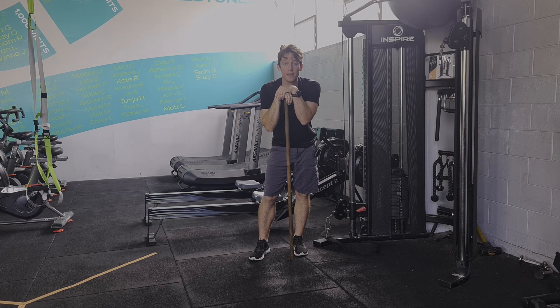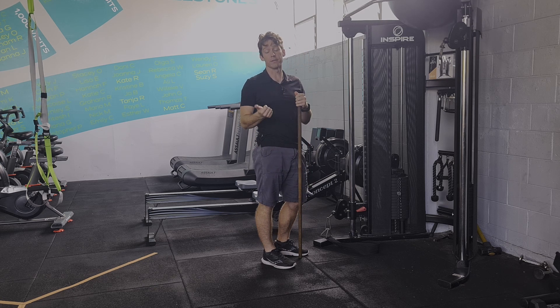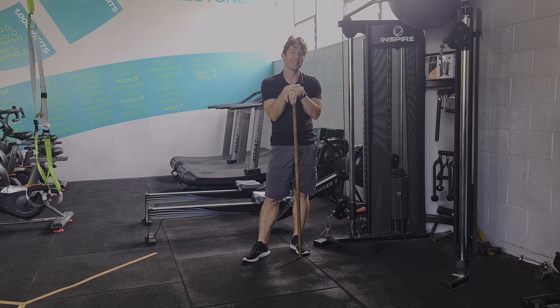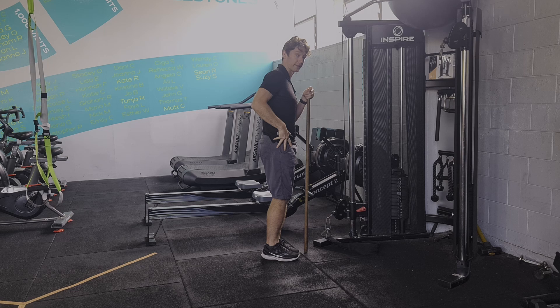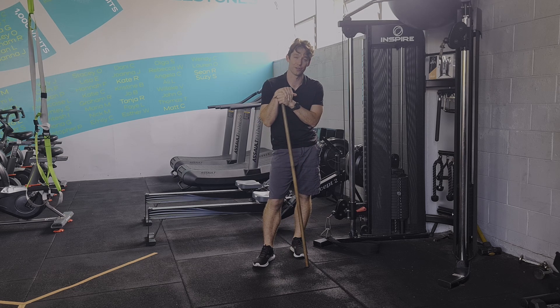Hey everyone, this is Kieran. Today's exercise is looking at developing the muscles on the outside of the hips — things like TFL, glute medius, glute max. Really what we're thinking about is standing abduction, or the ability of your leg to go sideways. If that sounds like it's going to be useful for you, then give this video a watch.